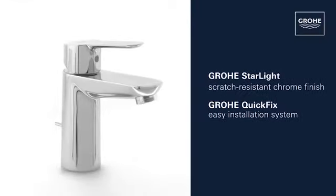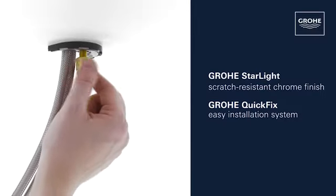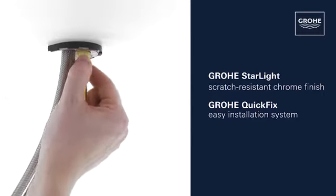This product also comes with Grohe Starlight Scratch Resistant Chrome Finish and the Grohe Quick Fix installation system for swift, simple fitting.